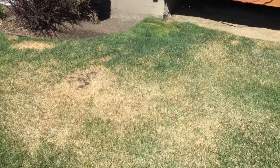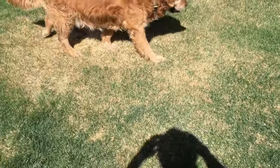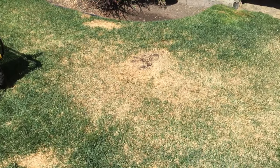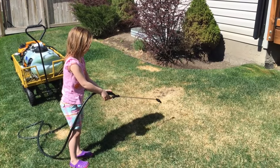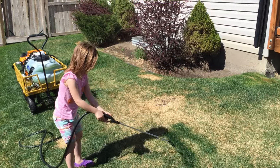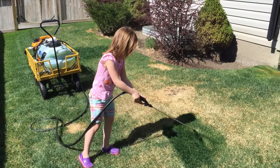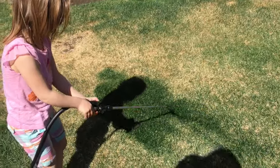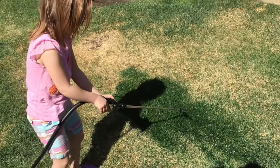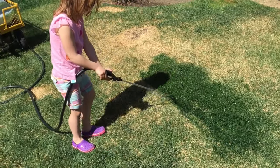And or the burnt sections from the sun that we get — we're gonna be transforming this from yellow to green in a matter of seconds or minutes. So here we go. Here you can see Kaylee laying on the green — instant transformation, eco-friendly, environmentally friendly, kid friendly.